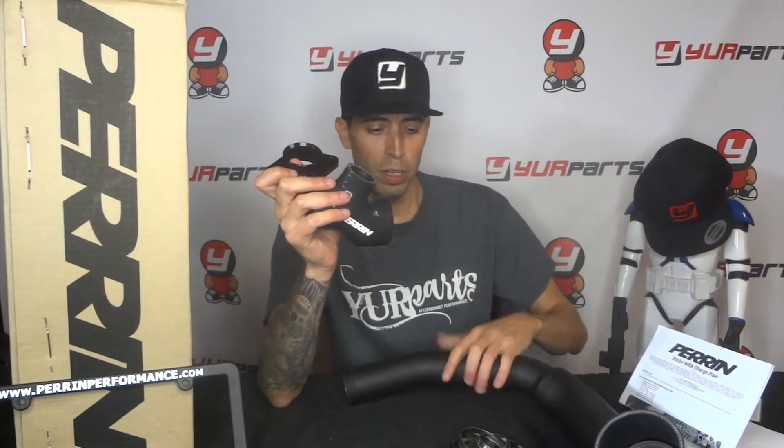They include all the couplers for you — two couplers total. One connects to the intercooler and the other implements the bypass valve or blow-off valve. They also include a flange adapter because the stock plastic piece is a single piece connecting to the turbo. Perrin's flange adapter connects to the turbo, and the piping connects onto that.